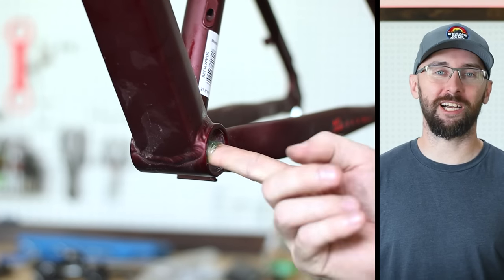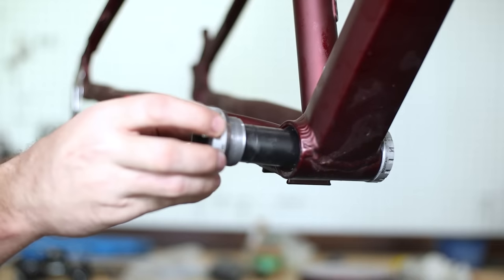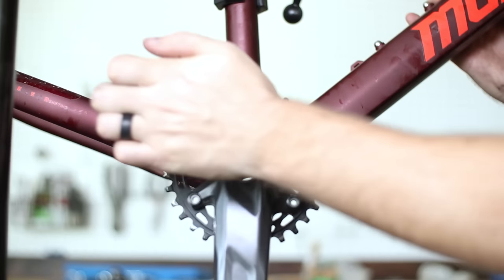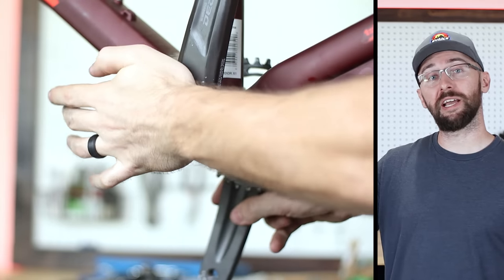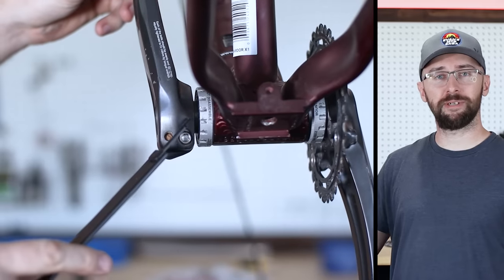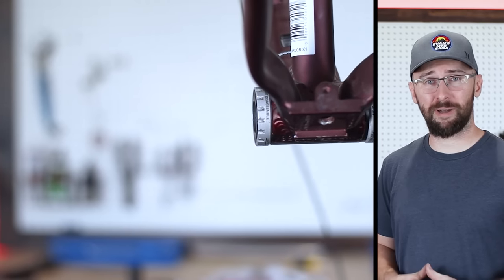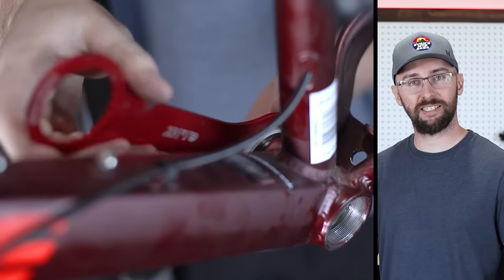Now we can start putting this bike back together with all of my overkill parts, in no particular order, starting with the cranks. I'm going to use the 10-speed Dura-Ace groupset that came off the Vita Smithique. Another strange thing with this frame is the bottom bracket is only 68 millimeters wide instead of the normal 73 millimeters — that's the normal width of a BMX bike. It's an easy fix with a few spacers between the bottom bracket cups and the frame on both sides.